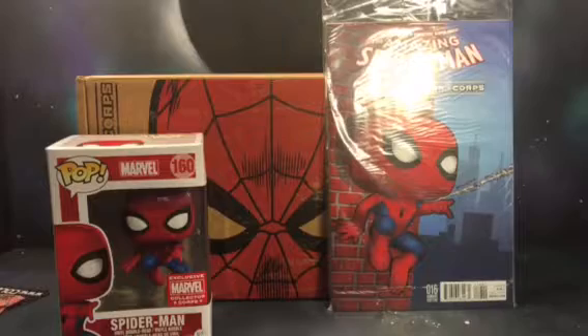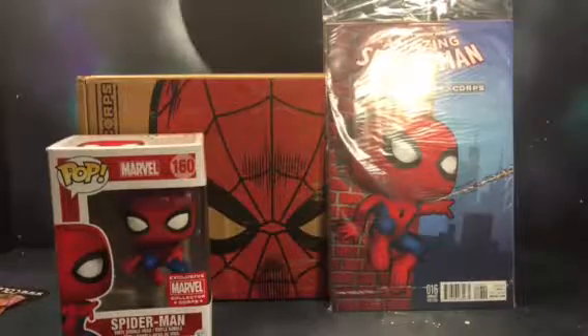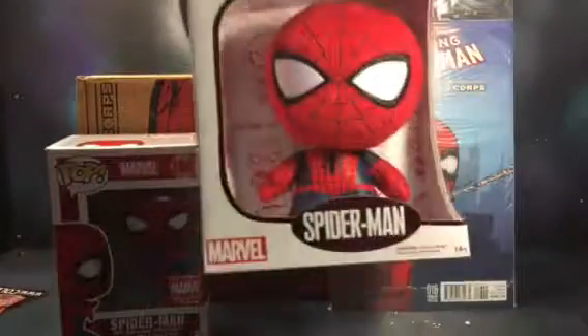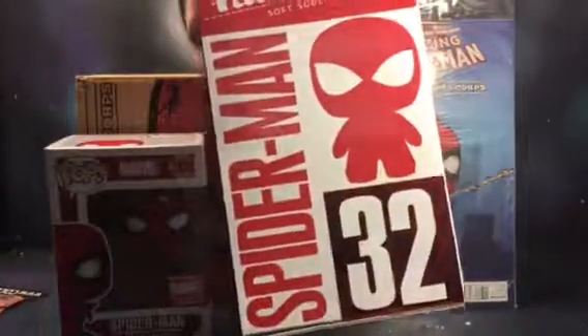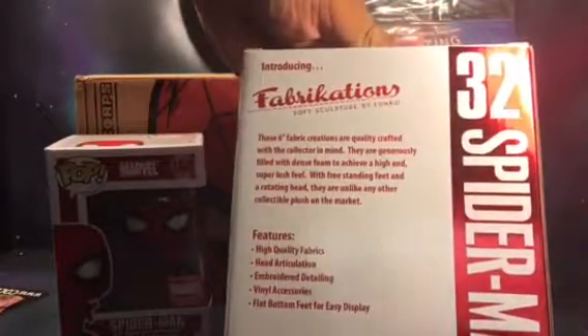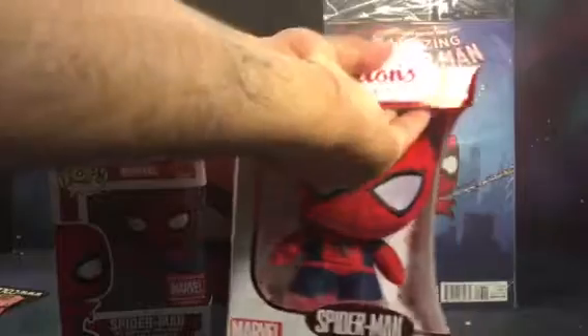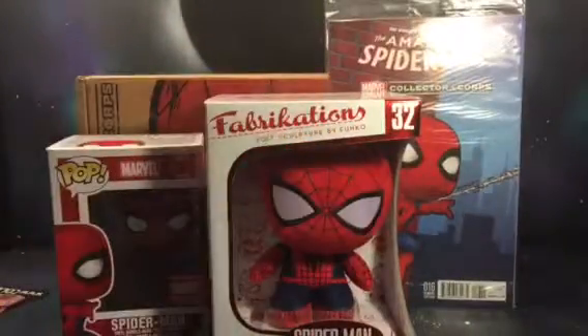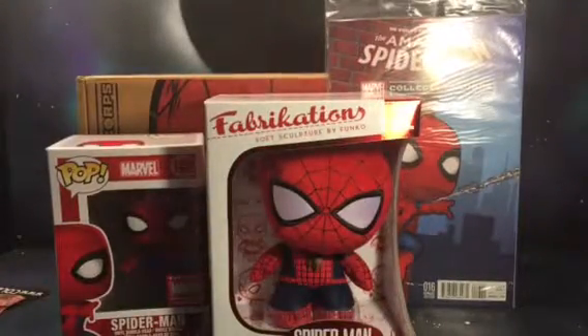The next item is probably my least favorite of the box — the fabrications. I'm not really into this. Spider-Man number 32 out of the Marvel line. It looks really cool, there's a little bit of artwork and a little bio on it about the fabrications itself. But I'm just not really into the fabrications — not a fan of that stuff.